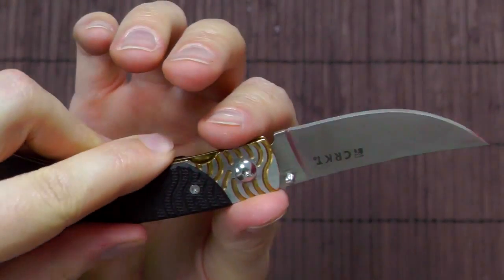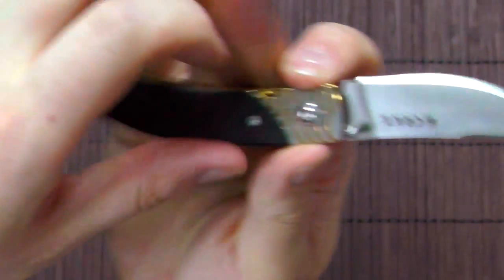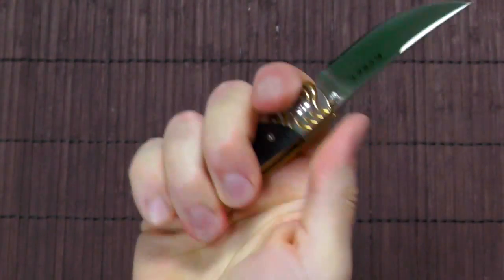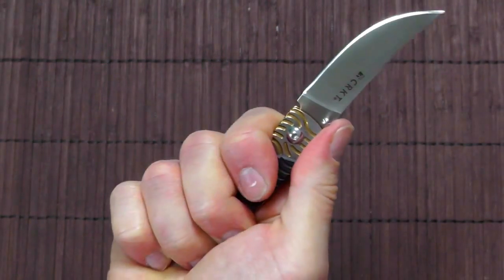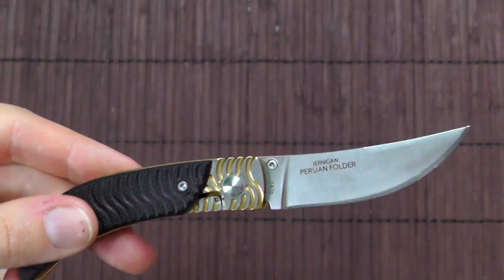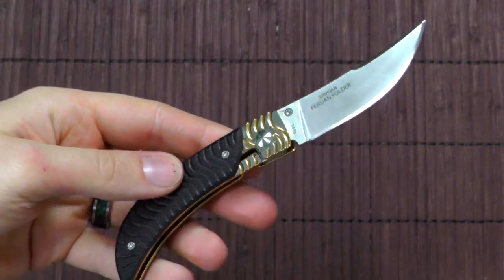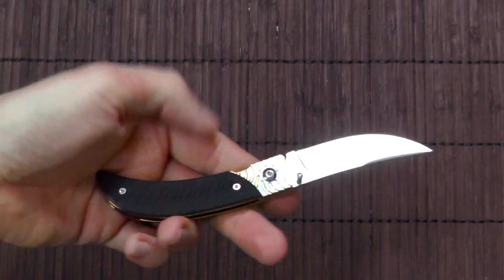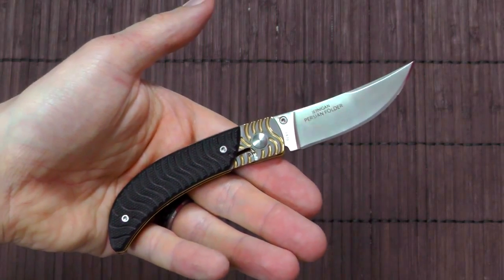There's no guard of any description here, so you do have to be a bit careful about slipping. But you have these grooves right here which add a little bit of traction, and if you hold it properly it's really not an issue. There is no jimping here whatsoever, but in my opinion it's not necessary — if you grip it like this, it's pretty firm in your hand. It's not a heavy duty knife; it's more for light cutting tasks. I have used it as an EDC knife over the past weeks and it has become one of my favorites pretty quickly, simply because of the excellent ergonomics.